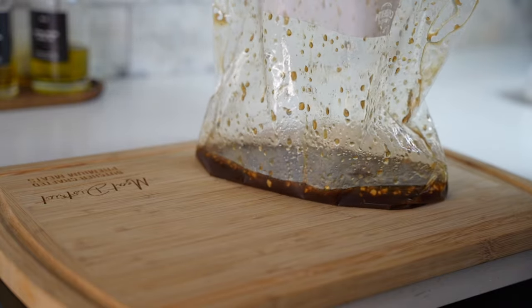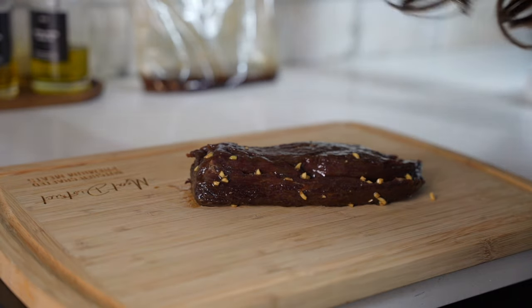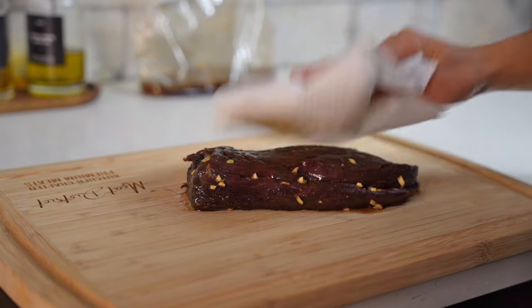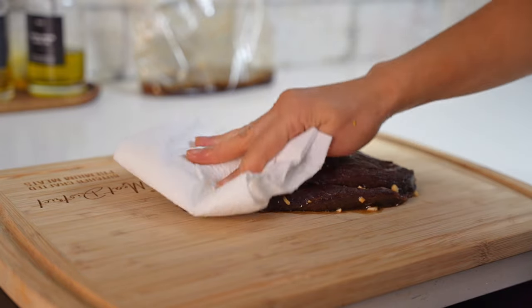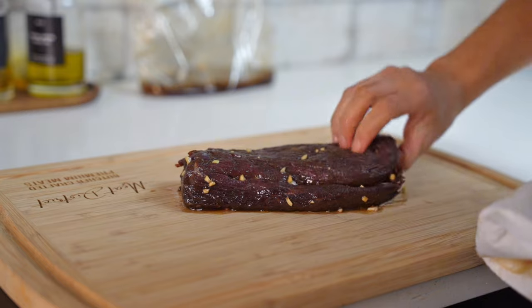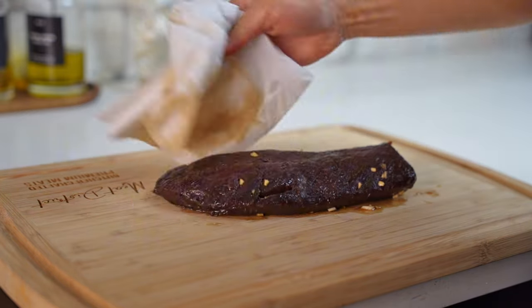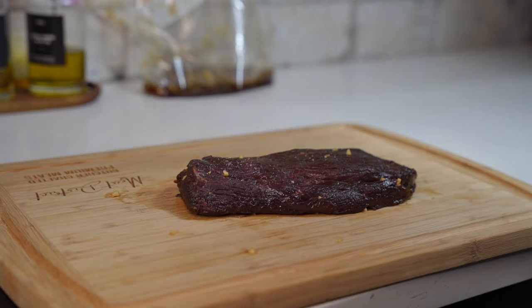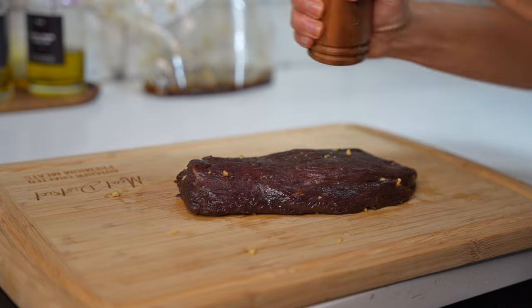Then we'll take the venison backstrap out of our marinade and set it onto a cutting board. Do not discard the marinade because we're going to use that later. We'll pat the steaks dry using a paper towel — it's very important to not rinse them, just use a paper towel to let them dry. Once they're dry, we can season them on both sides with salt and black pepper to taste.